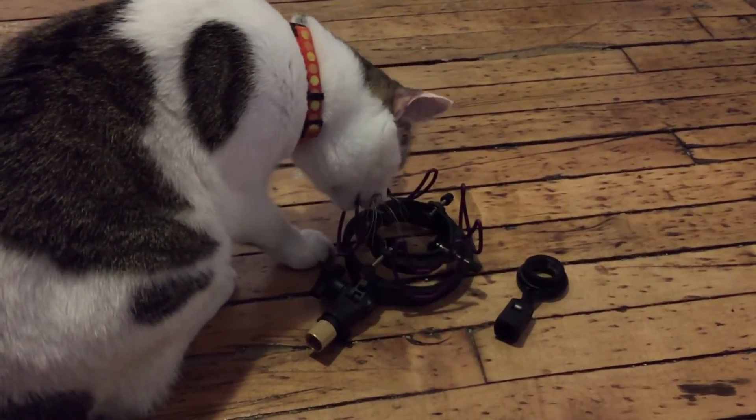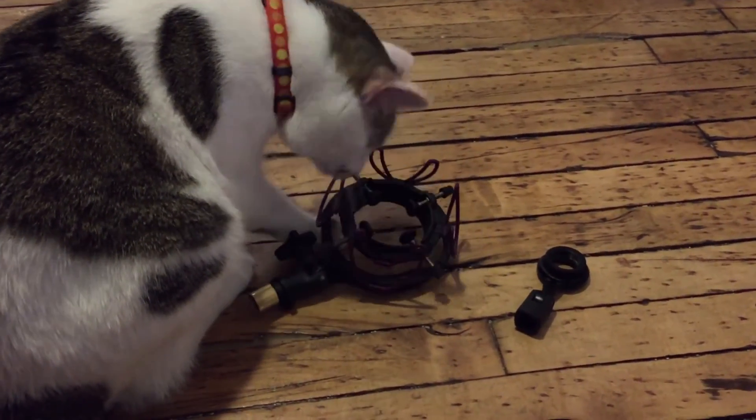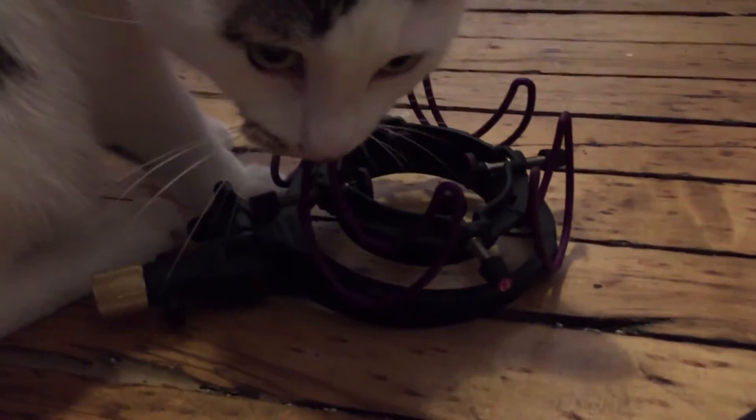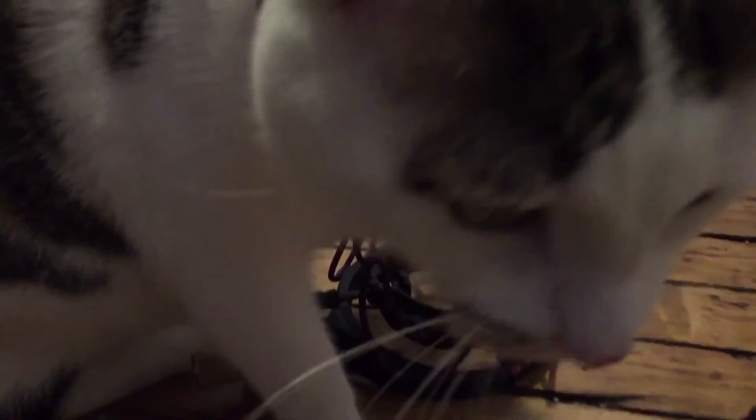They are not perfect devices, but they may protect you from unforeseen rumbling. Most engineers think it's better to use one than to not, even if it's just more aesthetically pleasing to you or one of your clients.